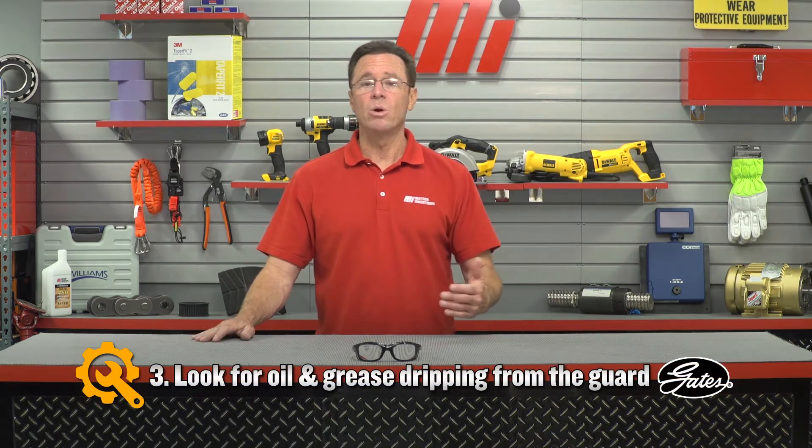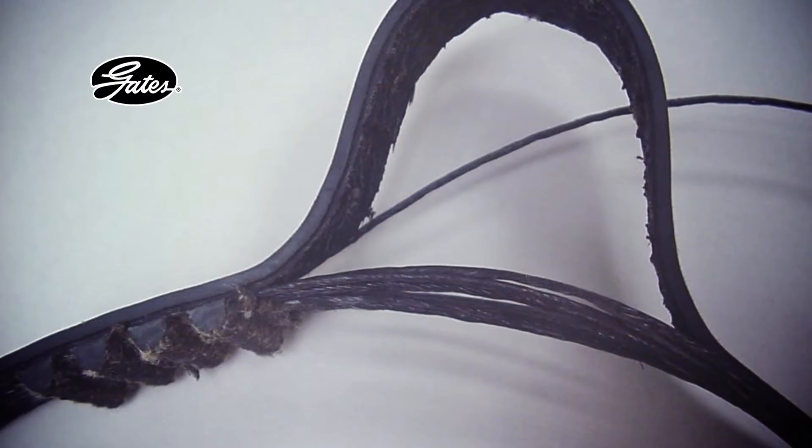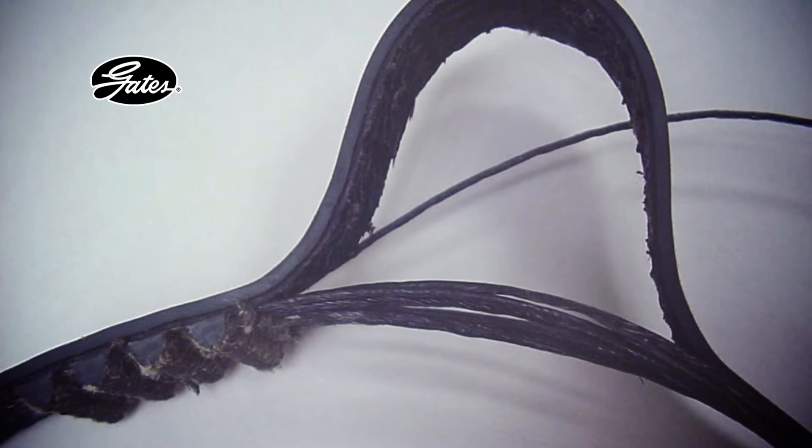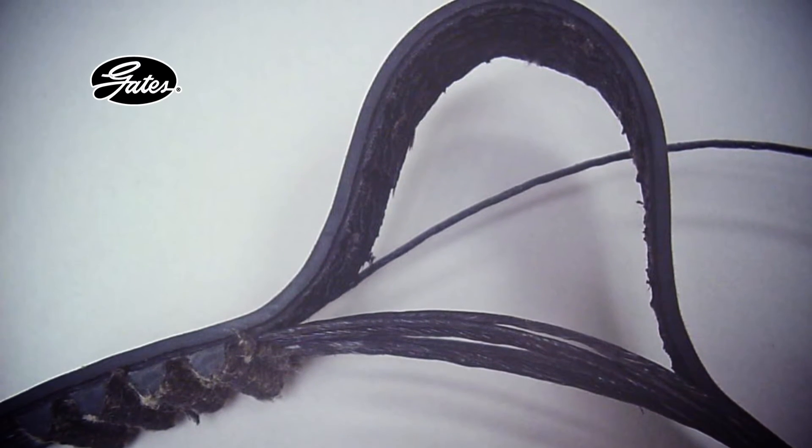Also, look for oil or grease dripping from the guard. This may indicate over-lubricated bearings. If that material gets on rubber belts, it swells and becomes distorted, and that leads to early belt failure — we don't want that.